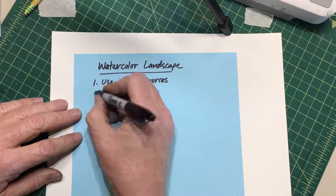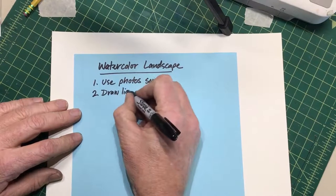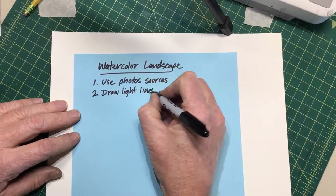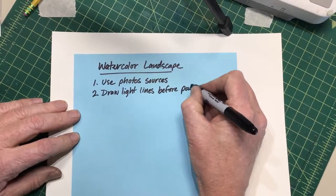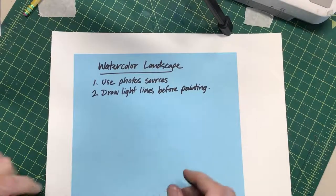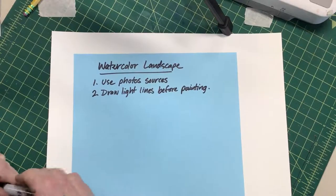We're gonna begin with a drawing. I want you to make a really light drawing before you do a watercolor — draw light lines before painting. We use light lines so you know what you're painting, but we also don't want those lines to show up in the painting too much, so we'll do it really lightly. You might be able to erase some lines when the paint's dry, but we don't want to ruin the paint.